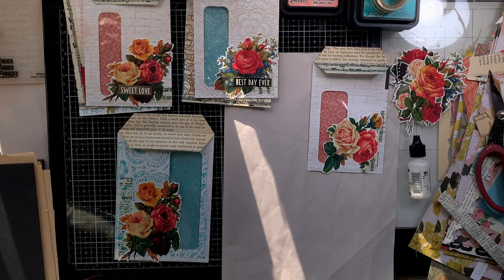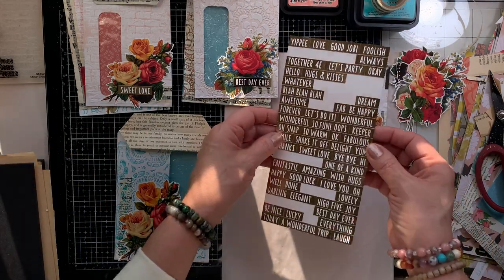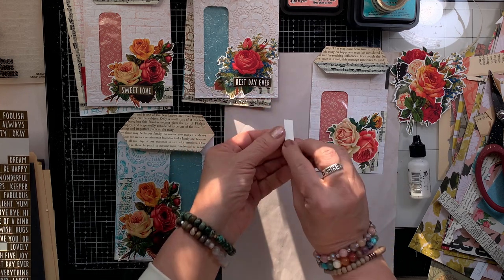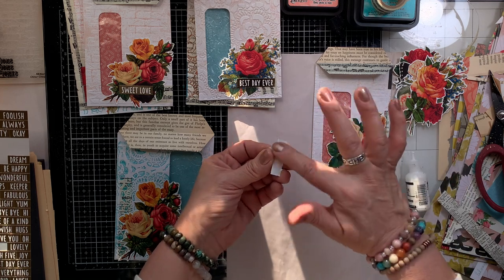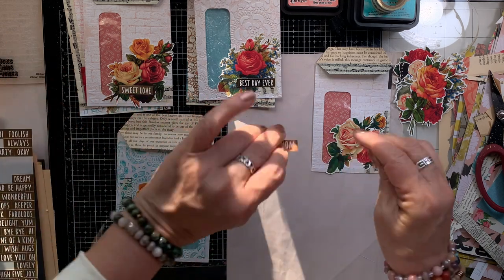Look — so cute! I grab some of these gold foil stickers, which I've had for several years. These came from the Dollar Tree several years ago, so they're not that sticky anymore — I'm using my cocktail glue to glue them down.